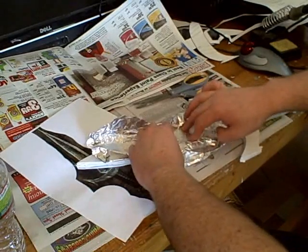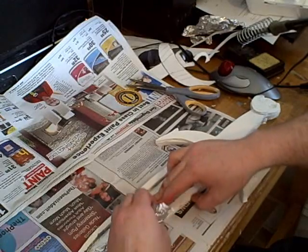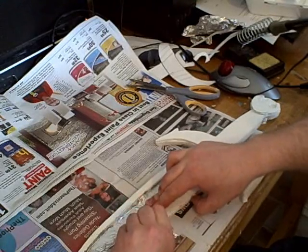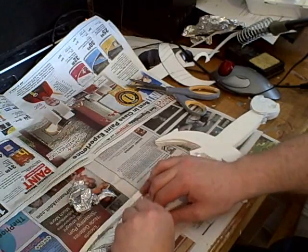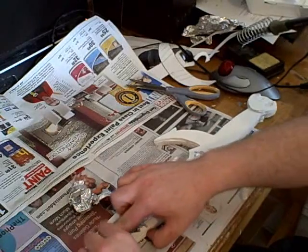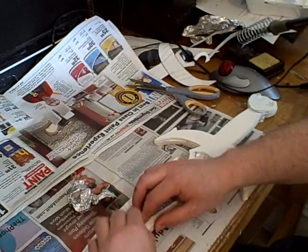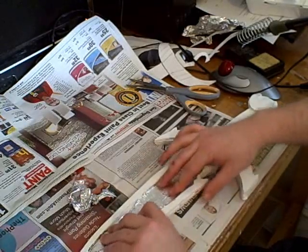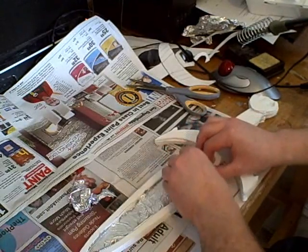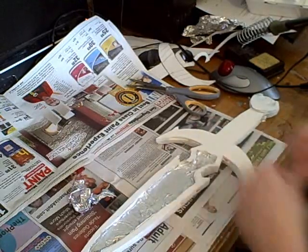And use your finger to press it into the corners so it looks really good. It's a fun project, really kind of easy. You can do this in an hour and a half probably, and you can have your first Skyrim weapon. And then once the glue is dried, tear out or cut out all the excess foil — just like that. And be sure to do the other side too.